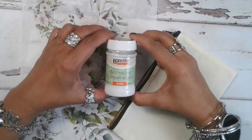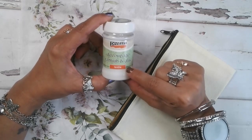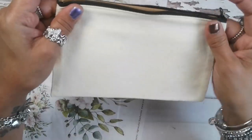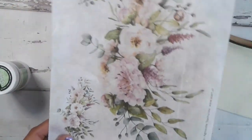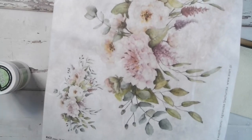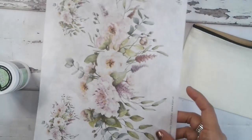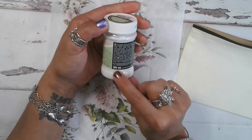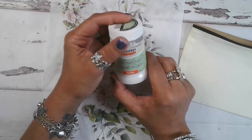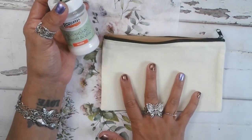Hello! Today I'm going to demo for you the Pentart Decoupage Varnish and Glue, the textile. Here I have just a canvas pencil bag, and we're going to use these beautiful flowers from ITD Collection — this is number R1717. The Pentart Decoupage Varnish and Glue Textile comes in 100 milliliter, and I'm going to show you how easy it is to apply it onto this canvas bag.